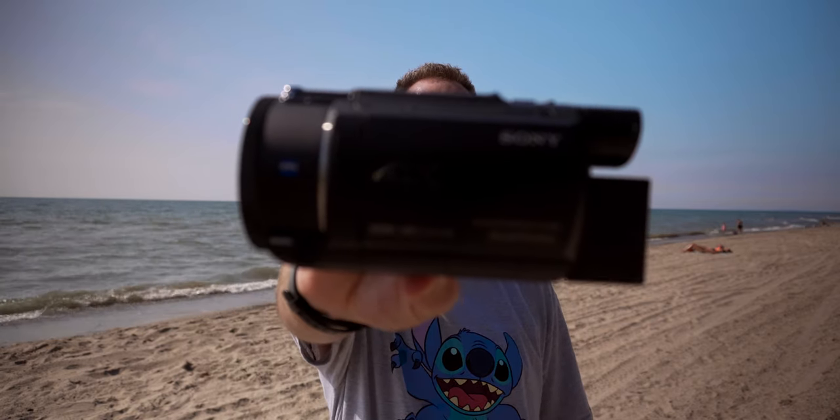Are you looking for a camcorder to make home videos? Are you looking to spend less than $1,000? Well, I got the right camcorder right here for you, and that is the Sony AX53. We're going to talk about it, and that video is coming up next.